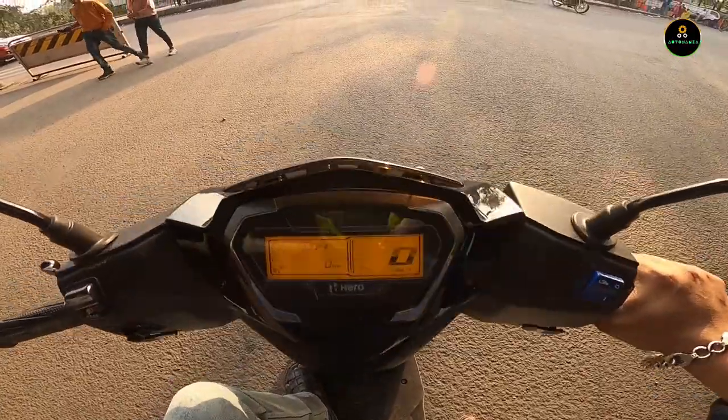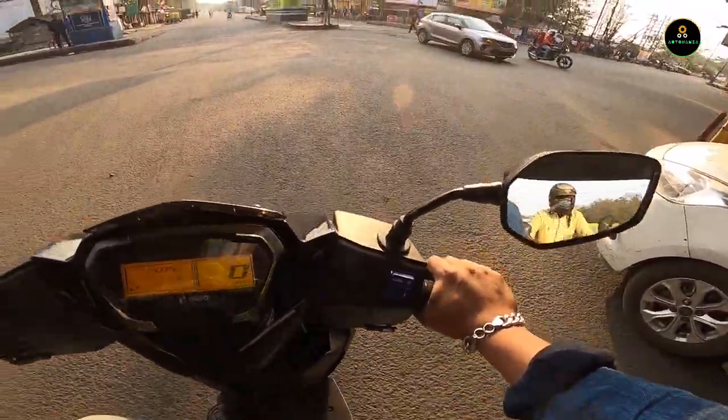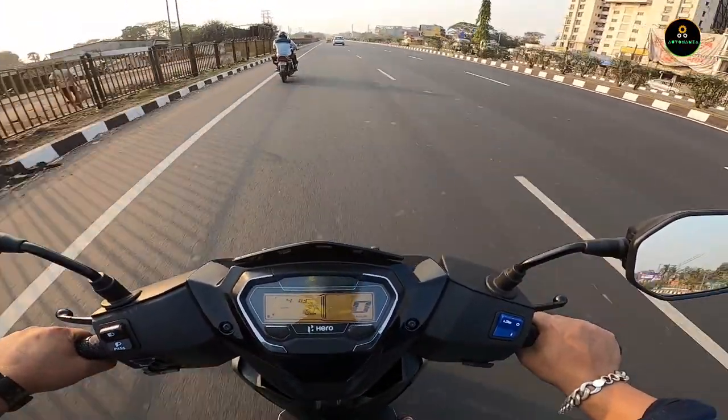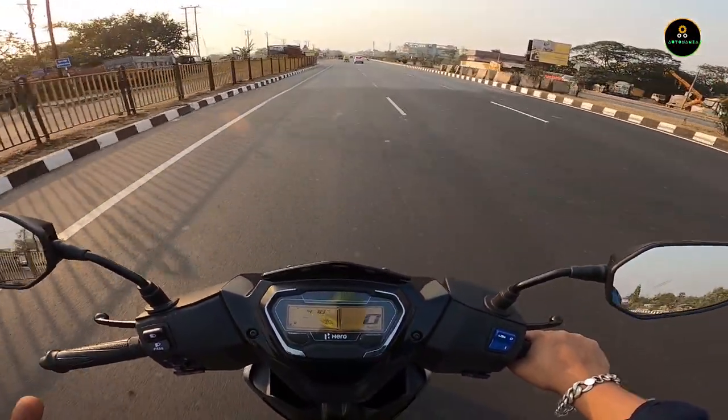The front suspension feels solid but it is really skinny. That was the overall view and ride review of the Hero Zoom scooter.